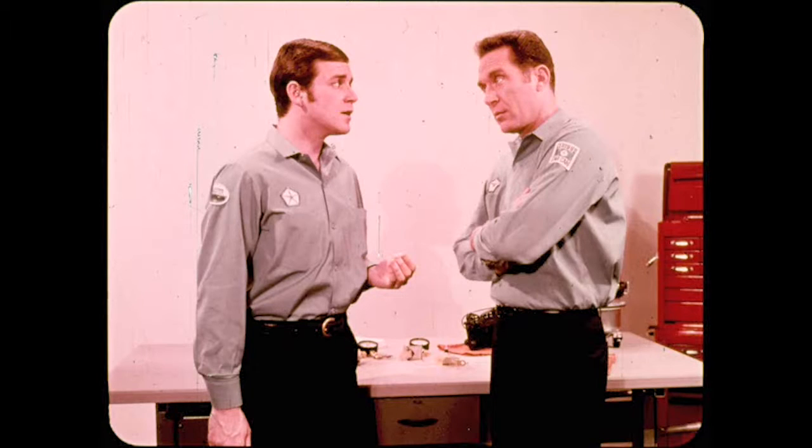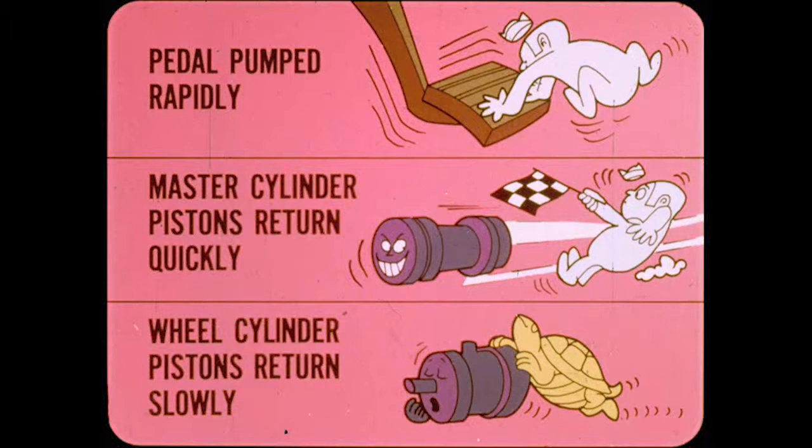How is it possible to pump up the brakes when the pedal is low? Wouldn't that require additional fluid? Yes, Hank — that's the job of the filler ports. Here's how they work. If the brake pedal is pumped rapidly, the return springs in the master cylinder return the pistons quickly. At the other end, the brake shoe return springs return the wheel cylinder pistons a lot slower.